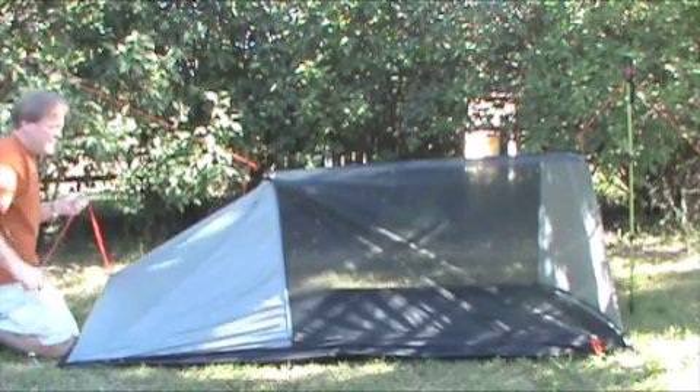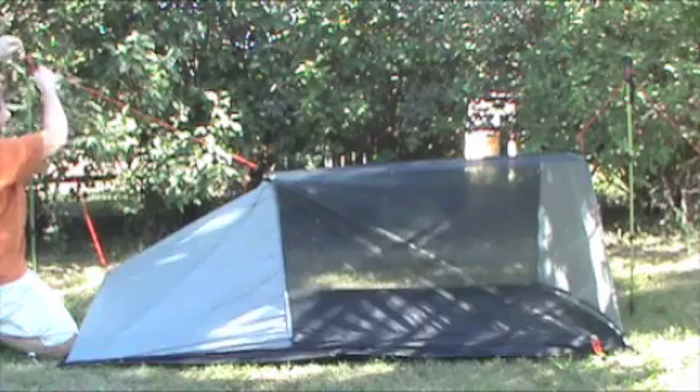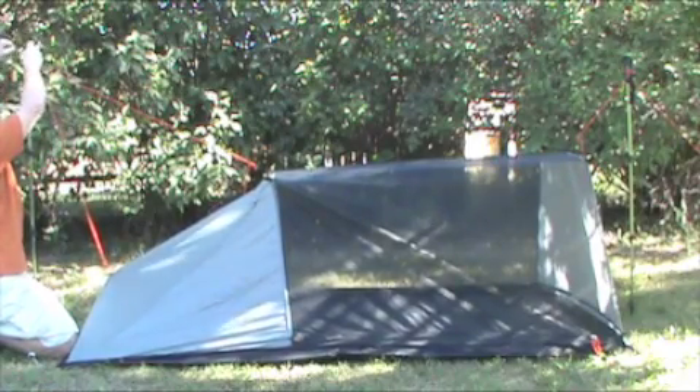Like that. I also have another line right here that can spread out the rear of the tent.